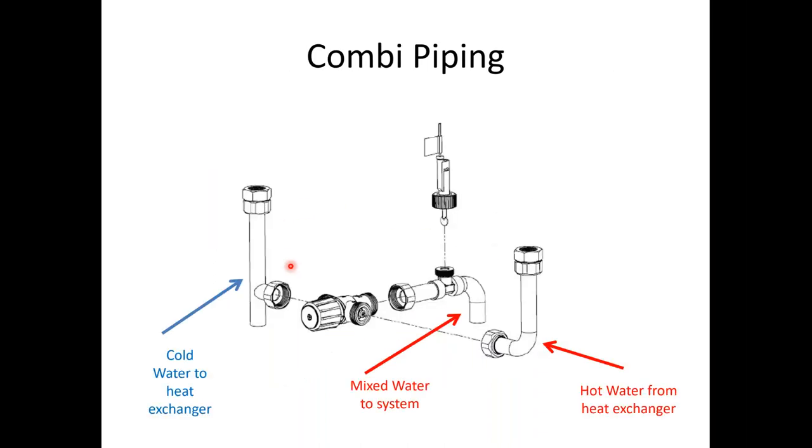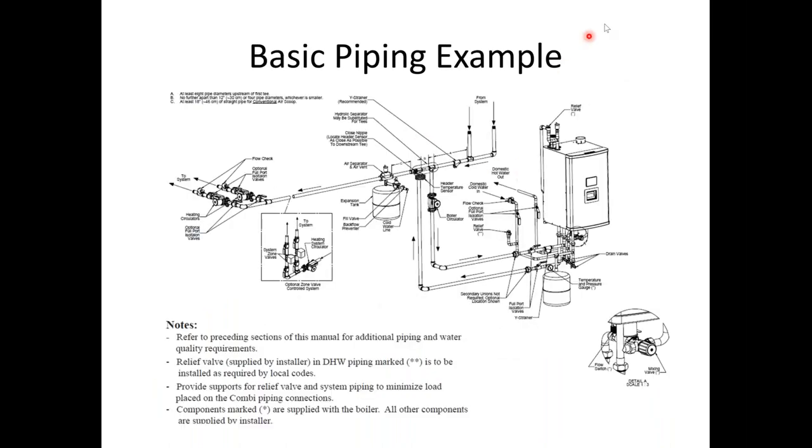When piping the combi, in some cases you'll need a thermal expansion tank for the domestic hot water side. If your jurisdiction requires backflow prevention or dual check valves on the meters — making the potable water system a closed system — you would need to install a thermal expansion tank so the relief valve doesn't start doing its job.